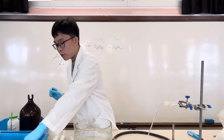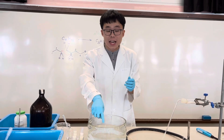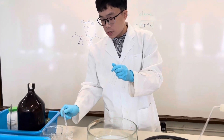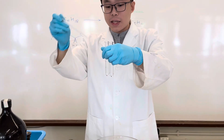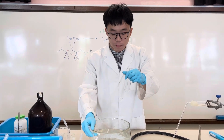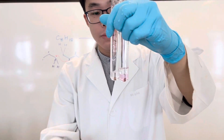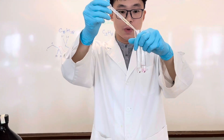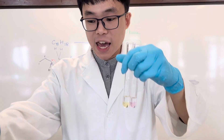One more thing I would like to check: let's test the medicinal paraffin itself to see whether it reacts with potassium permanganate and bromine solution as well. Here is the beaker with medicinal paraffin — it is oily in nature because it is organic. Adding the purple potassium permanganate, of course it separates into two layers because the potassium permanganate is in an aqueous layer. And the bromine solution as well. Did the colour change compared to what we observed with the cracked product?